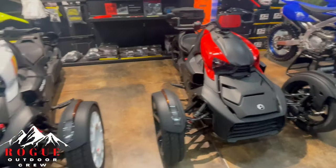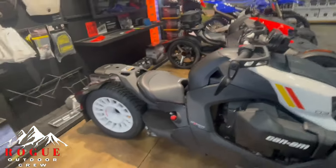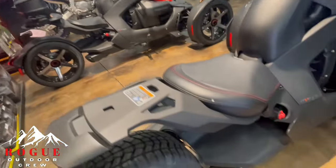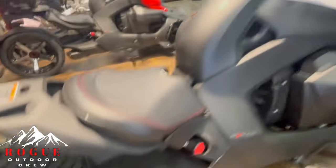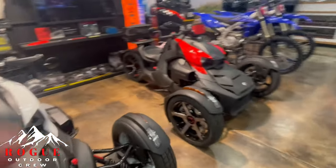Overall just wanted to give you guys a quick look at these Rykers — not too many people get to see these in person. And I forgot to point this out originally, but if you haven't seen it before, these come with the Akrapovic exhaust from the factory, which is kind of cool. We appreciate you watching — make sure you like and subscribe and drop a comment below. Thanks for watching.